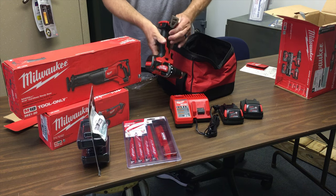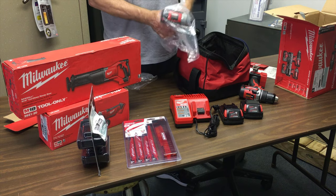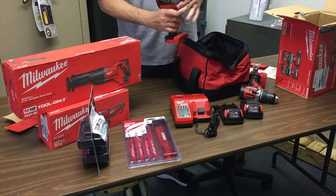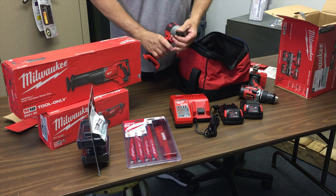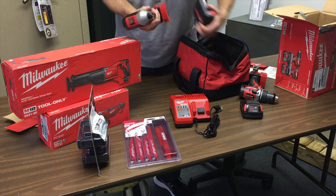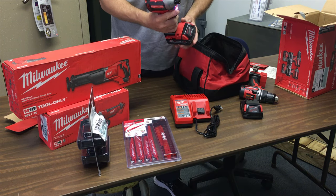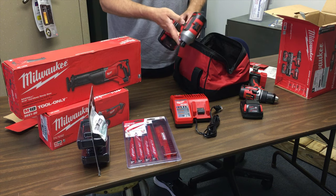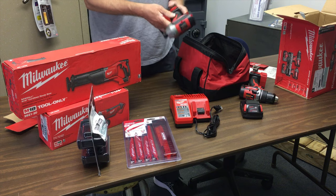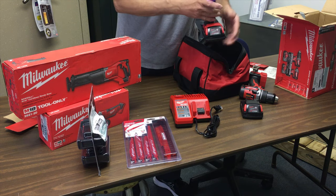Forward, backward, lock. Comes with a belt clip. The impact driver also comes with a belt clip — forward, backward. It uses a DeWalt-style chuck. Has a light on it. Let's see if there's any power in these batteries — oh yeah, we do have power! The belt clip is reversible, goes on either side for left or right handed use. And the light went out automatically. There's power on those batteries.